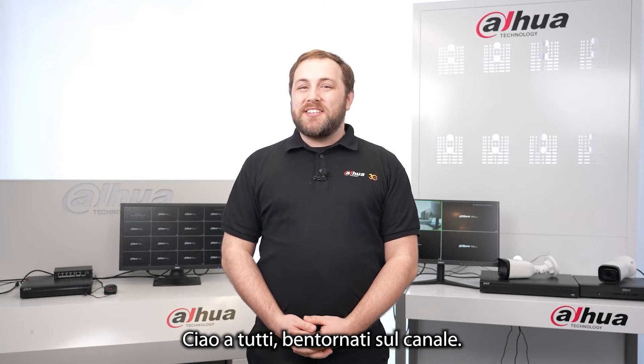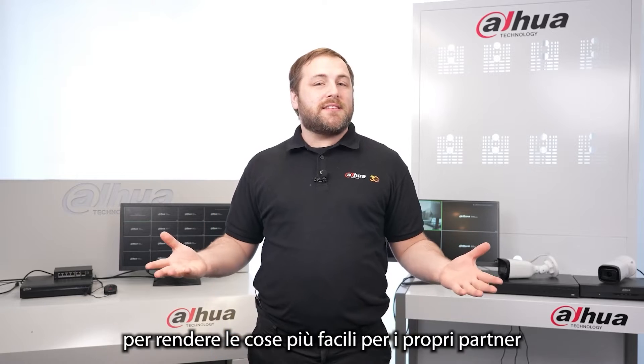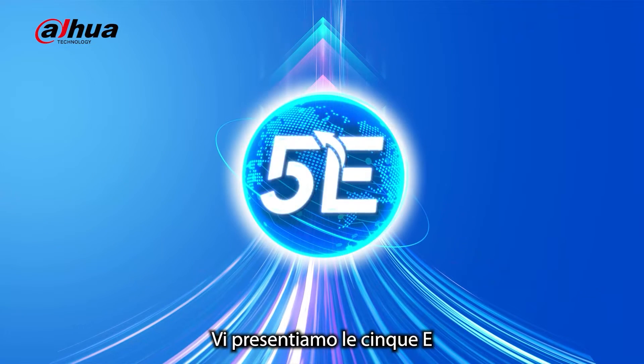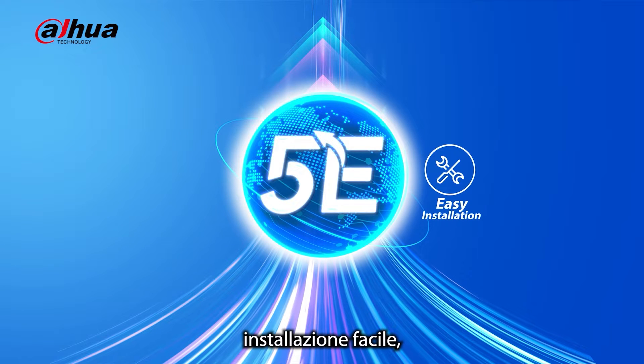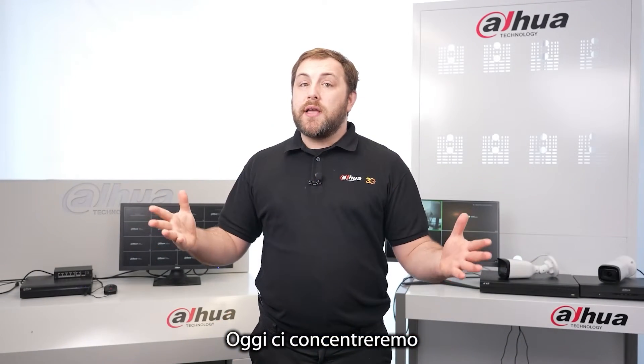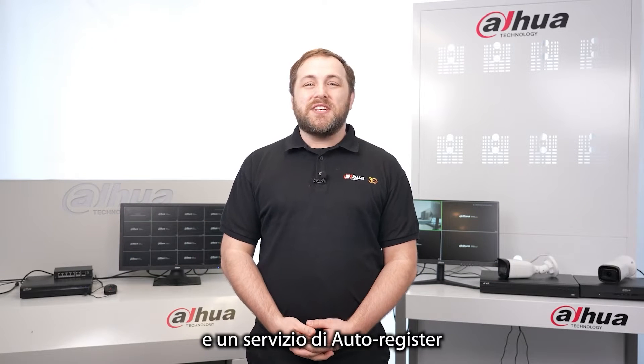Welcome back to the channel. In this video we'll highlight Dahua's commitment to making things easier for its customers and clients. Introducing the five E's: easy installation, easy connection, easy configuration, easy usage, and easy maintenance. Today we'll focus on the easy connection aspect, including features such as plug-and-play and an auto registration service.